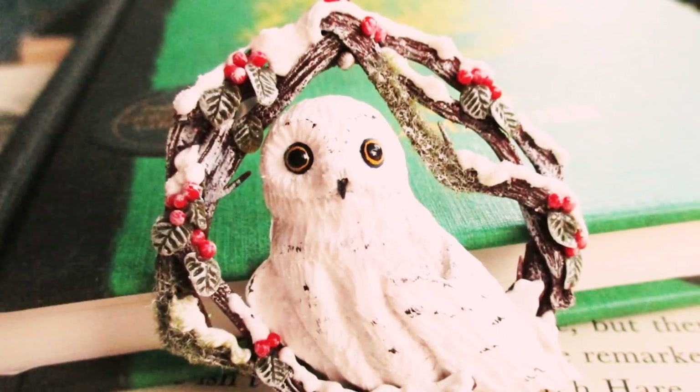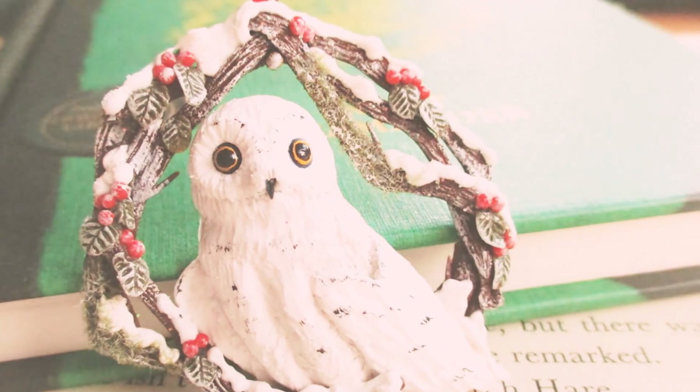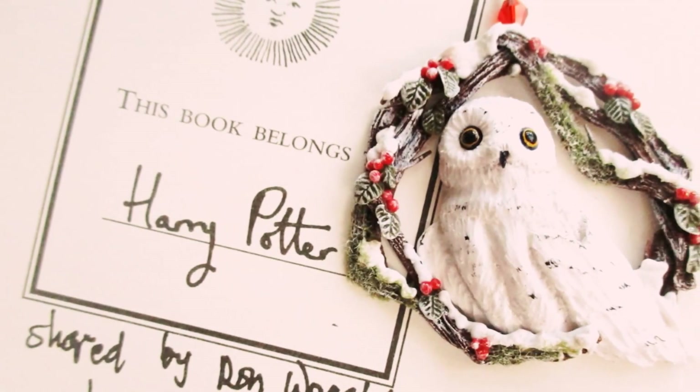Hi everyone, it's Mayve, welcome back to my channel. Inspired by a film I love, The Big Year, and by Harry Potter's owl Hedwig, today we'll be making a snowy owl Christmas decoration.